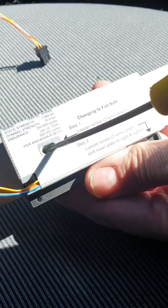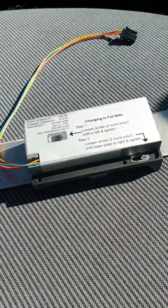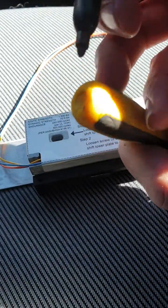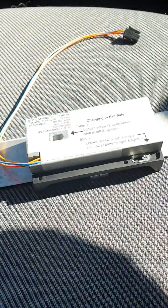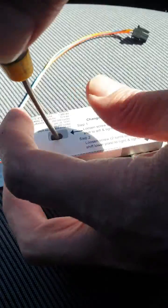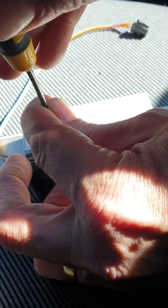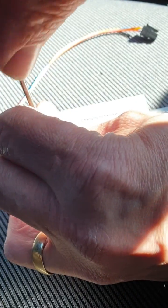First of all, on the back it does actually tell you what you need to do. In there there's a tiny little screw, and it does say to only turn two turns. So what I did is I've got a screwdriver, I'll just put a line on the top of it, and quite literally give that screw in there two complete turns, slide it over to the other side, and tighten it back up.